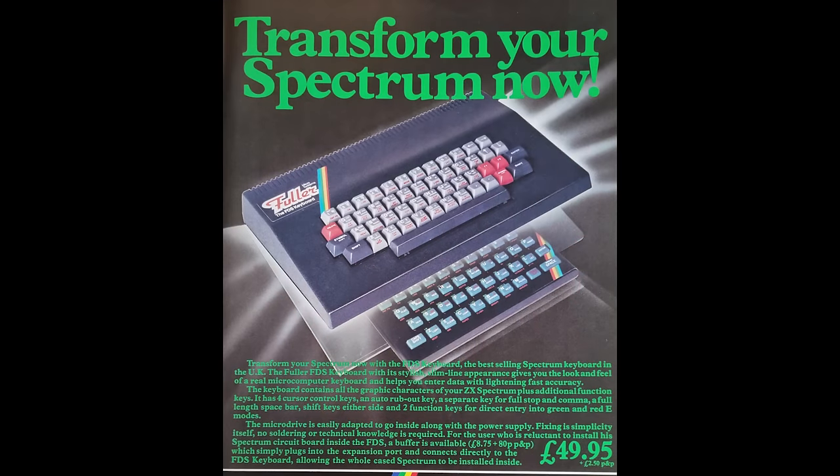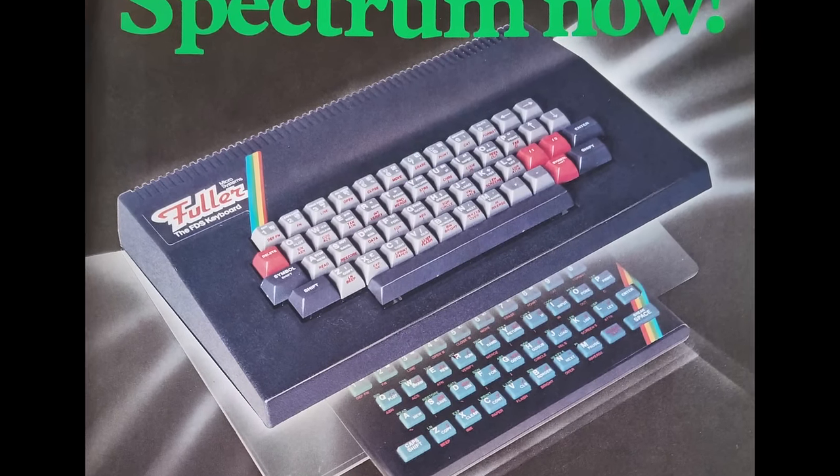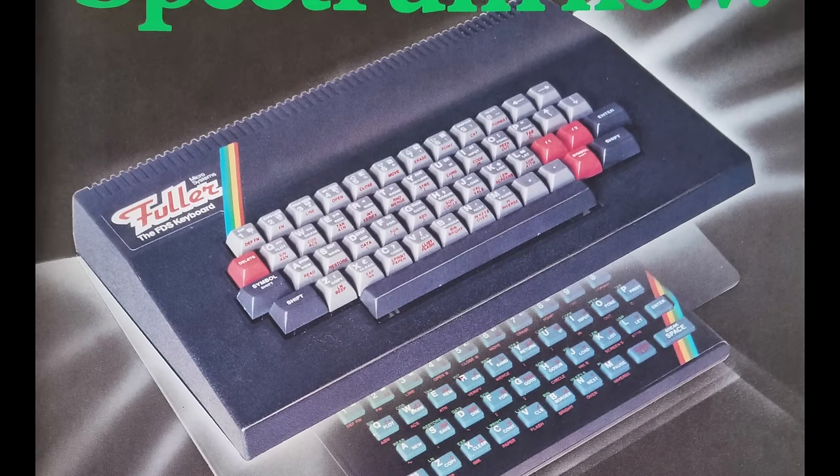The design changed again in early 1984, using the tag 'transform your Spectrum'. Was this wording meant to be misleading? Transform also made a keyboard, and a very good one at that. Also selling for £49.95, Fuller claimed it was the best selling Spectrum keyboard in the UK — though I don't know how they could back that up. It had the same slatted back as the previous model, but the sticker was moved to top left. Extra keys gave access to delete without having to hold shift, the cursor keys, two function keys F1 and F2, separate full stop and comma keys, and a full size space bar. Fuller sadly went into liquidation around September 1984, owing over £100,000.